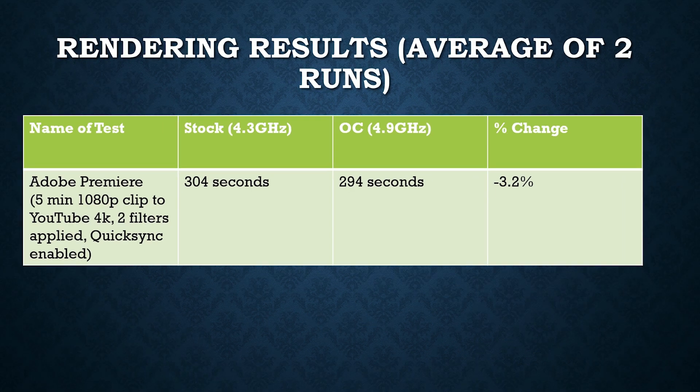I also did a rendering test since I use this CPU primarily for video editing and gaming. I rendered a five-minute 1080p clip using the YouTube 4K preset with two filters applied, and I also enabled Quick Sync — a technology that allows the Intel CPU's integrated graphics to help render Adobe Premiere project files more quickly. We saw a decrease from 304 seconds to 294 seconds, about a 3% reduction in render time. For longer projects, the time savings could be much more significant.